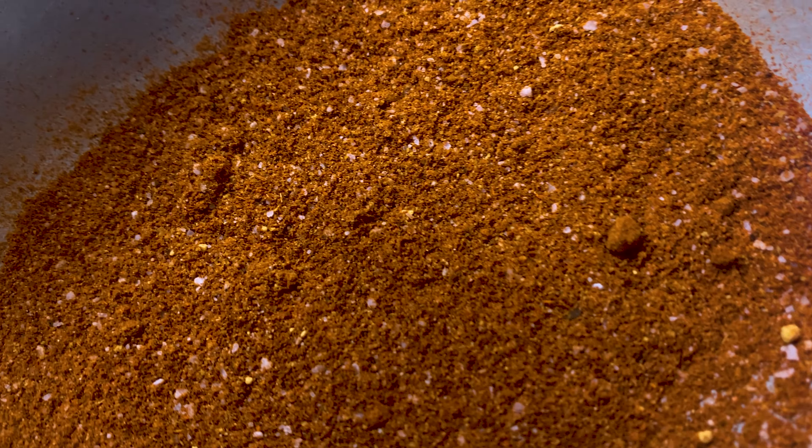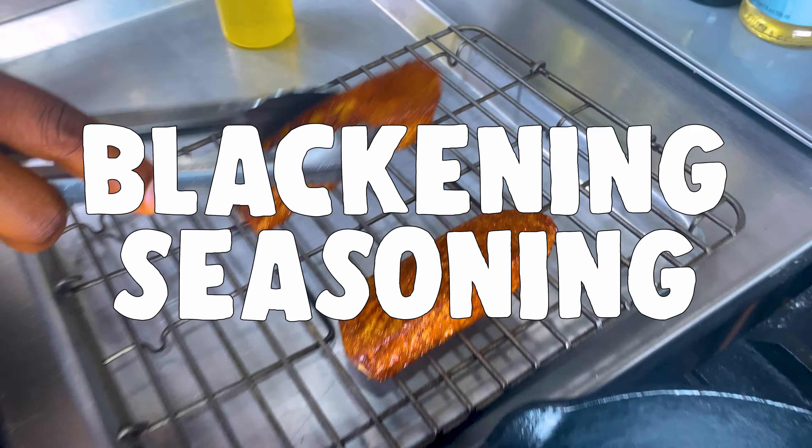You like heat? I'm going to teach you how to use Ethiopian spices to make a blackening seasoning.